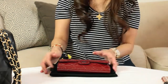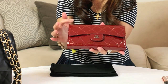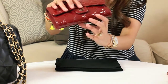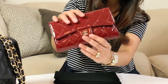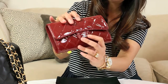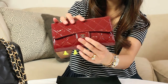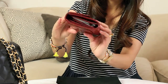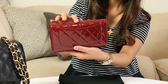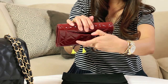Now on to the review. So this is the wallet — burgundy color. This is the hardware; I'm not sure what they call this color but it's not gold, more of a pewter color. It's shiny but it's not silver. Just like the classic bag, it has a pocket over here.